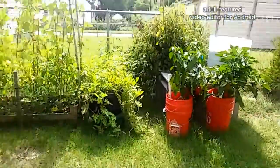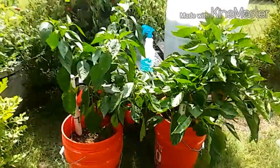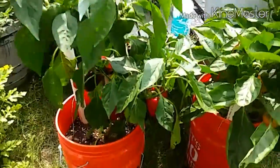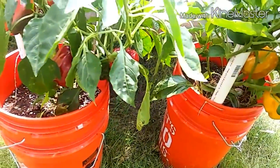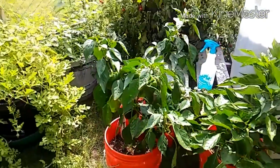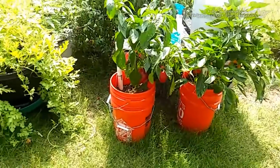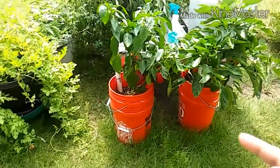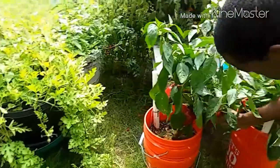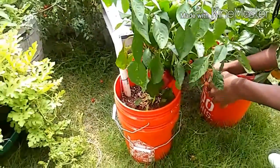Over here, as you can see, my bell peppers have turned red, some have turned yellow, and I'm ready to harvest because tonight I'm gonna have chicken fajitas and I'm gonna need my red and my yellow bell peppers for that. So we're gonna start harvesting the red ones and leave the ones that are not quite ready.